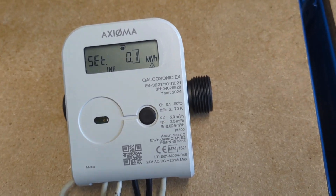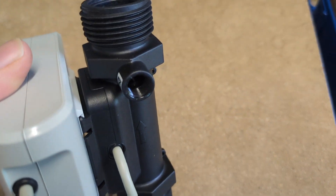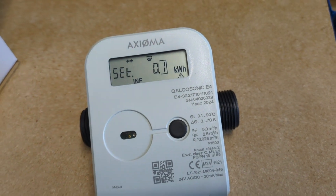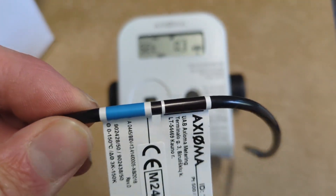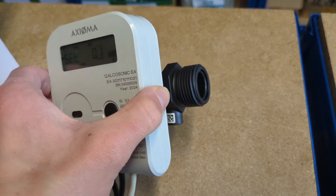If one of the temperature sensors has been installed in the body — and we haven't installed one yet — you need to make sure that the cold temperature probe, the one marked with the blue label, is installed in the body, because the body is now going to be on the cold return line.